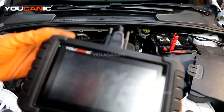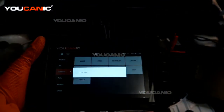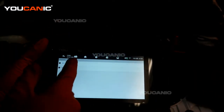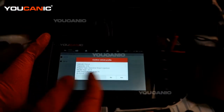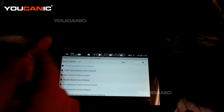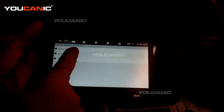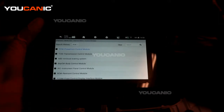We have our OBD2 scanner hooked up to the vehicle. We'll go through diagnostics and select the vehicle — it's a Ford. We use the smart VIN, which communicates with your vehicle, picks up the VIN number, and we match that to the VIN on the vehicle. We hit yes, then choose quick scan or go directly through the engine since we're looking for an engine code. We select control modules and then the powertrain control module, which is your engine control module.